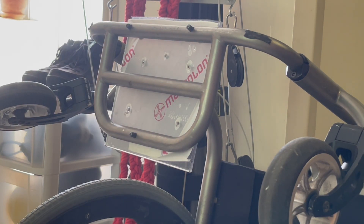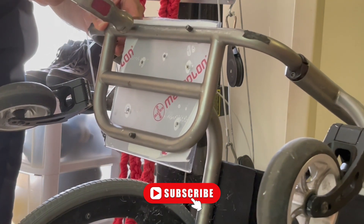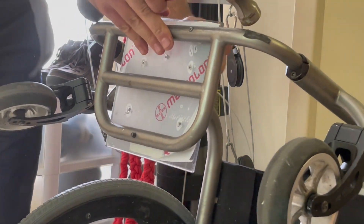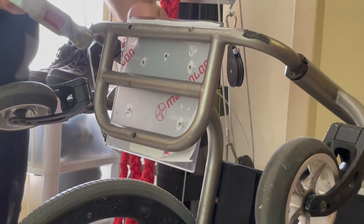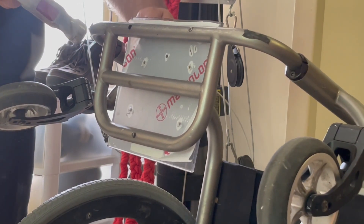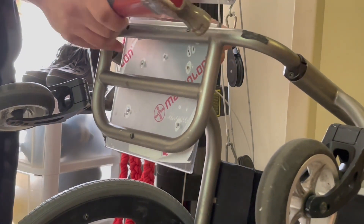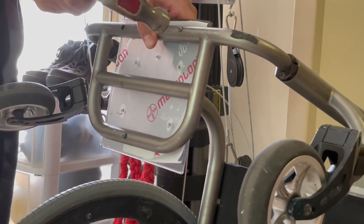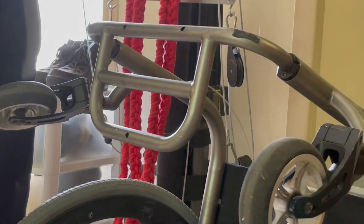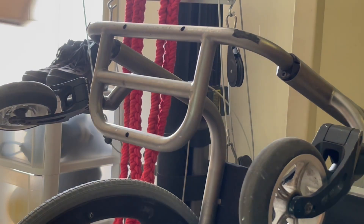First of all, there was a makeshift foot plate on there and we definitely had to get that off. It was pretty ugly — someone had cut plexiglass. This is how we took it off: they drilled three bolts, which is unfortunate, onto the foot plate, but we were able to get that off pretty easily. Whoever created this foot plate needs to be charged.